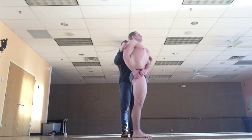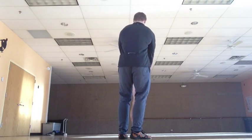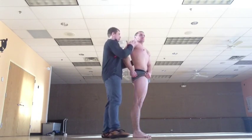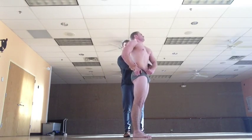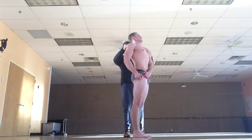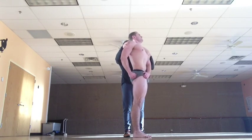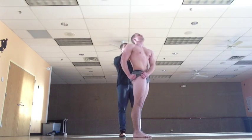Belly in. Hands to the hips. Fists. Belly in. Looking straight ahead. Belly in. Shoulder down. Belly in. Looking straight ahead. Belly in. Twist. Belly in. Straight ahead. Shoulder down. Head straight. Better.